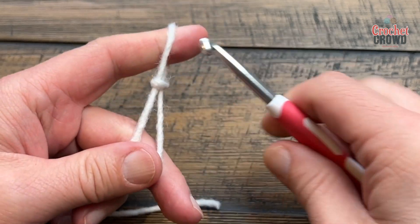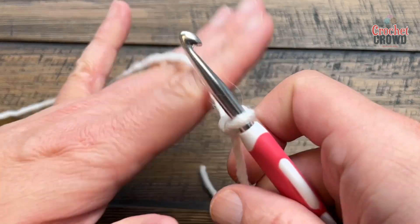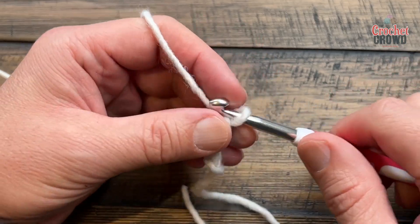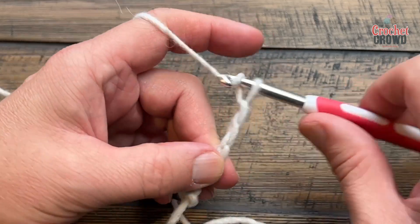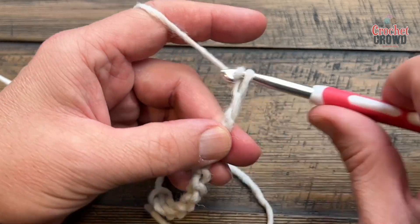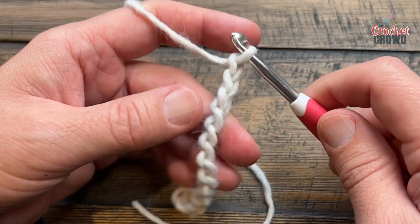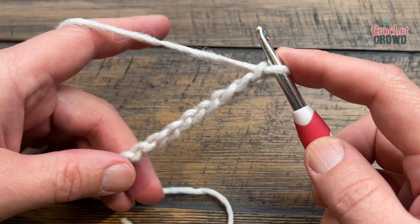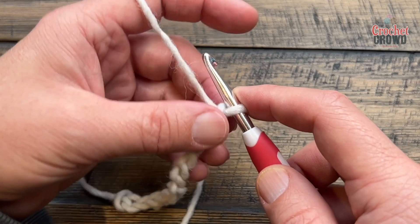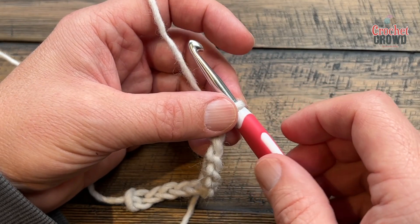You're going to chain in multiples of three — so 1, 2, 3 — no matter what size you want. Once you're happy with that, you can lay it against something to make a baby blanket size. You determine the size — just keep it in multiples of three — and let's start row number one.